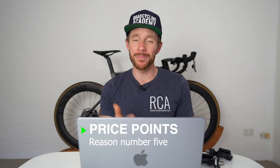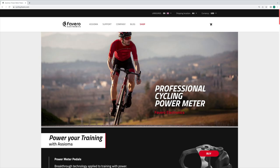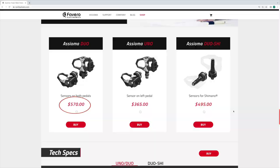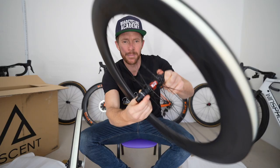Reason number five is price. Cycling is an expensive sport, and there's always something new to add to the list. Thankfully, Asioma offers two reasonably priced power meters — roughly $370 USD for their Uno one-sided model and $580 USD for their dual-sided Duo model. That is significantly less than what good quality power meters used to cost only a few years ago. In my humble opinion, it's also a much better investment than buying a new set of carbon wheels, because buying a power meter and training to power properly will make you a lot faster.